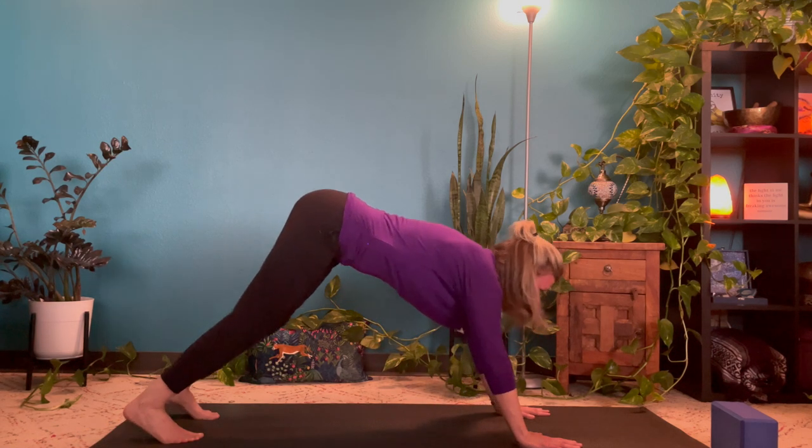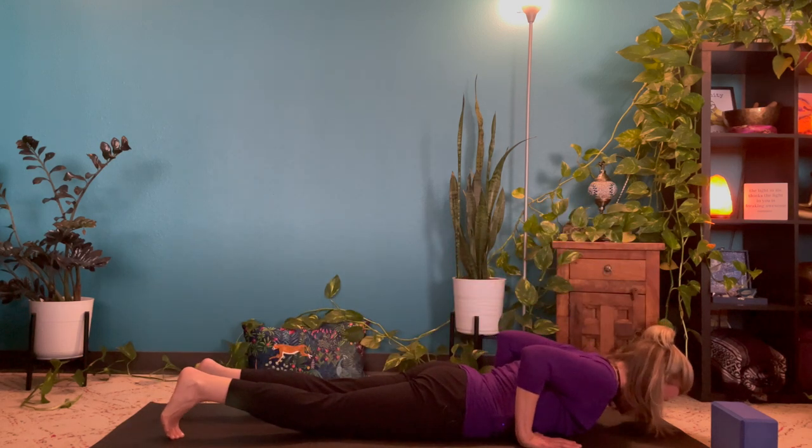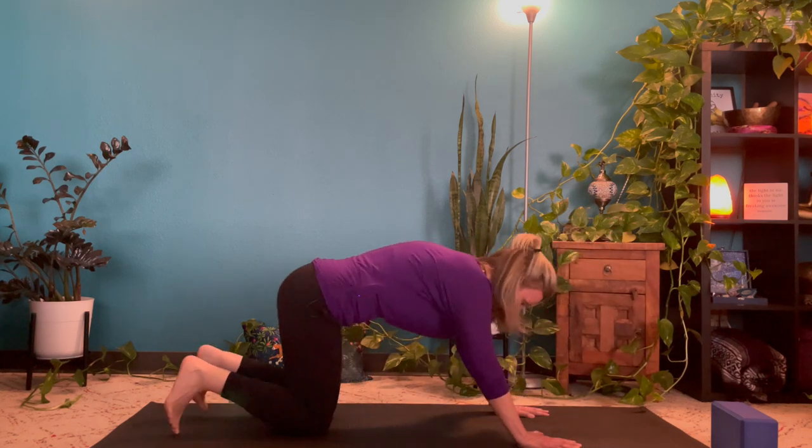We'll low flow one time. Inhale, tabletop. Exhale, belly to the floor. Inhale for cobra or up dog. Exhale, release it. Inhale to tabletop, and exhale to downward facing dog.